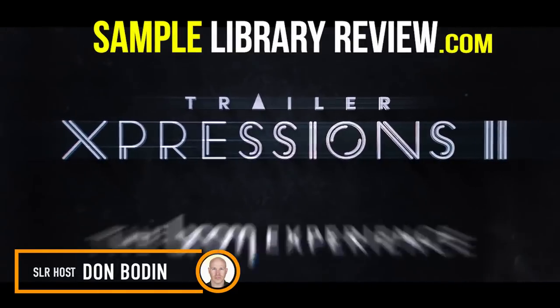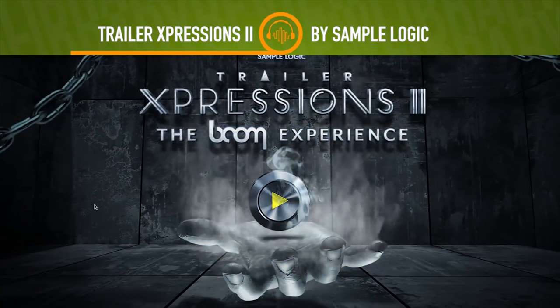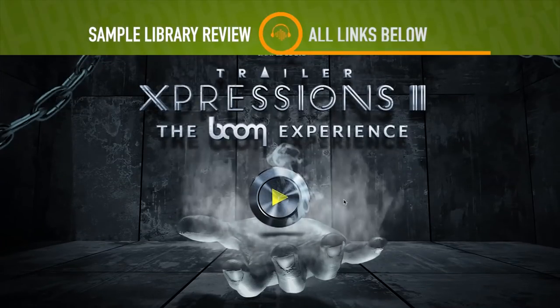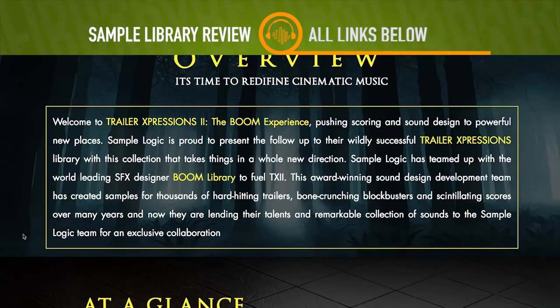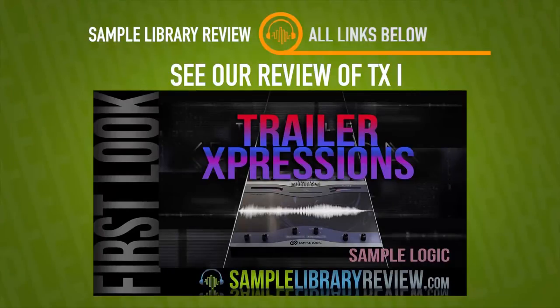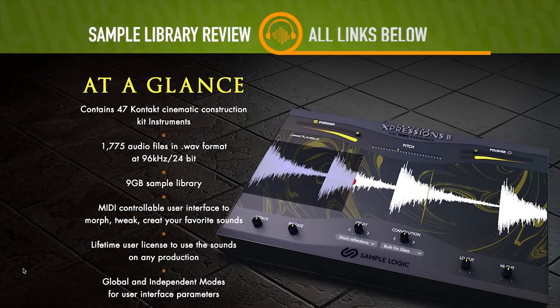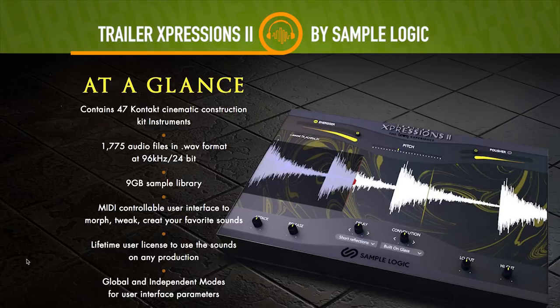Hi, I'm Don Baldin from SampleLibraryReview.com and today we're going to be checking out the new Trailer Expressions 2, The Boom Experience from SampleLogic. With a steaming hot hand, SampleLogic released Trailer Expressions 2, The Boom Experience. Probably because he's been slapping on the trailer percussion so hard. This is the follow-up to Trailer Expressions 1, which was a great sounding set of samples in a Kontakt instrument. This is 47 different cinematic construction kits with 1,775 audio files in WAV format, 96k, 24-bit.